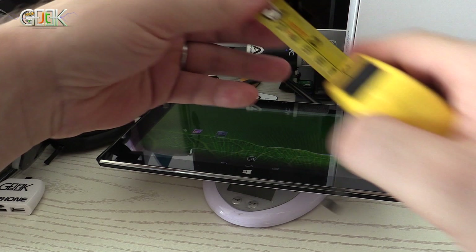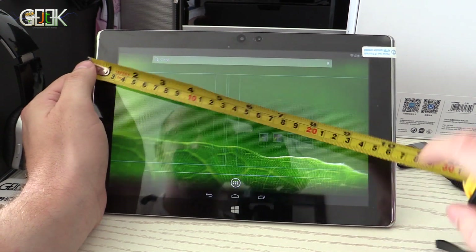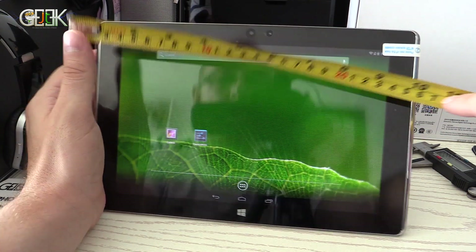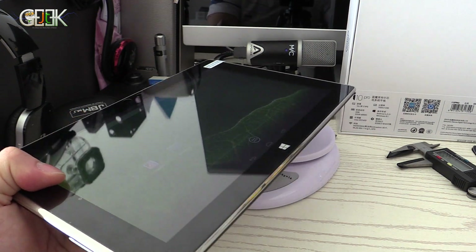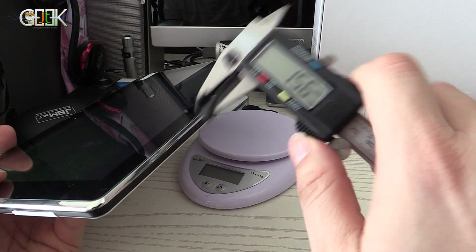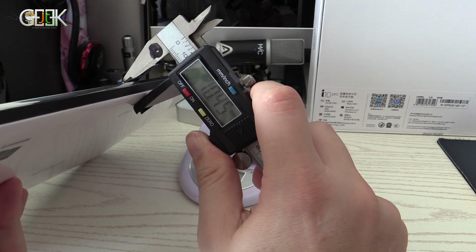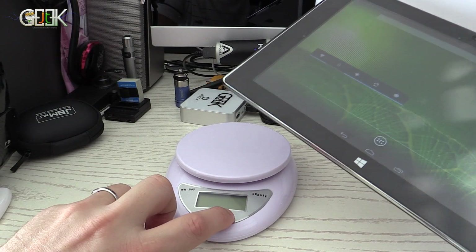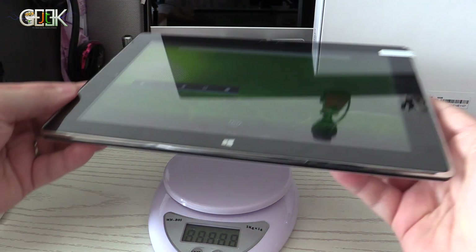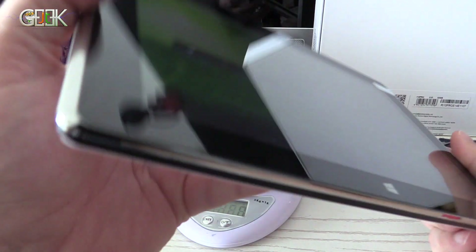Master Inch measures the size of the PC Tab. The screen is 10.1 inches. The width is more than 26cm, the length is 17cm, and the thickness is 1cm — 0.45 inches. The weight is 627 grams. It's a big PC Tab, but you need a bigger device because it has dual boot.